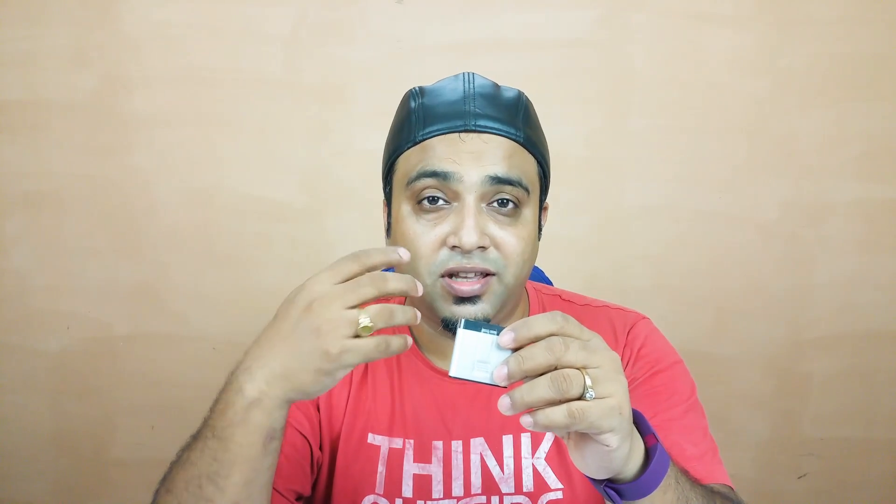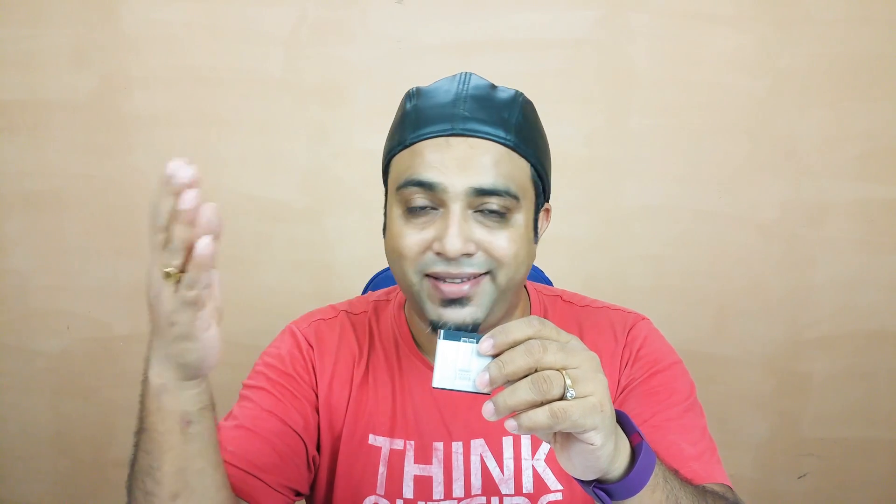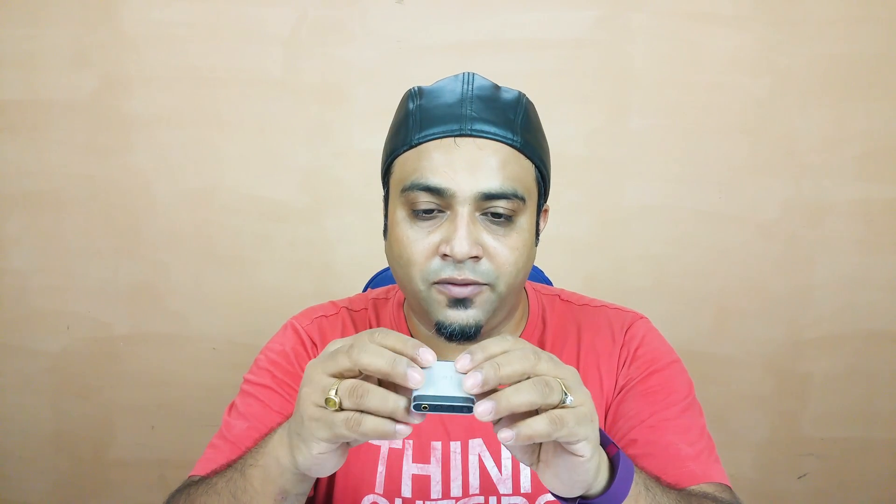The volume buttons don't give any feedback or tone when they reach maximum or minimum volume. So you have no way to know when you've hit the maximum — you just keep pressing, and if the sound doesn't increase anymore, you realize you've reached maximum volume.